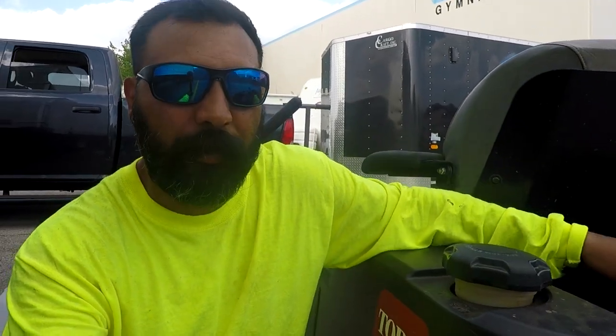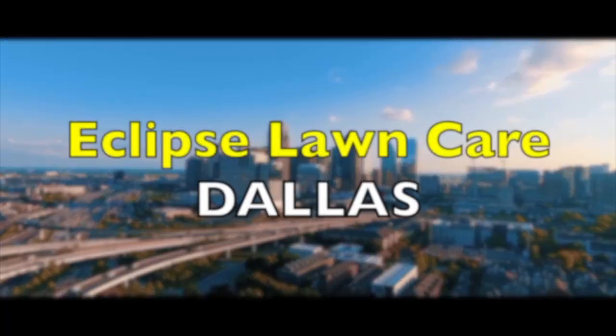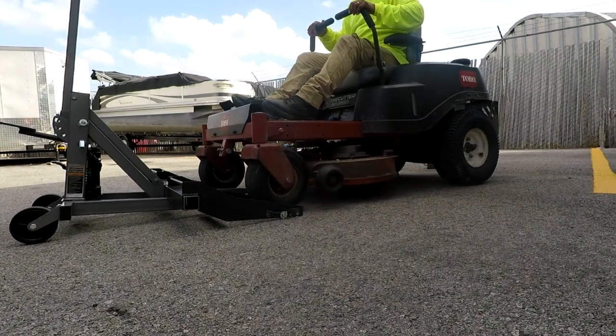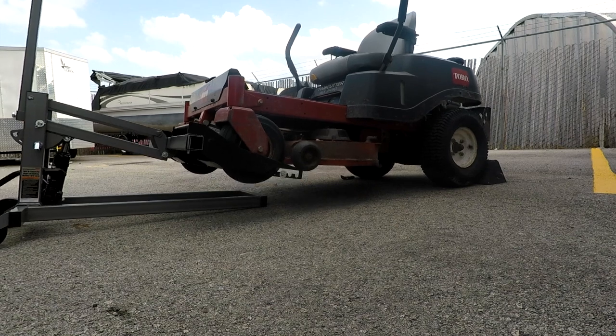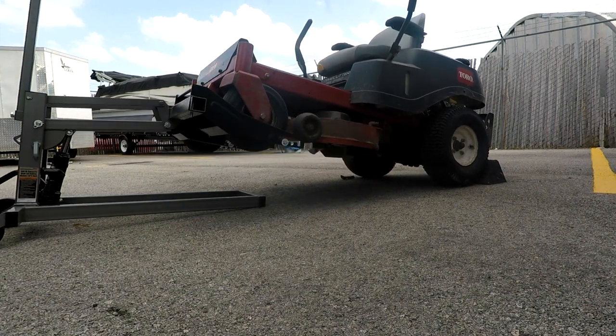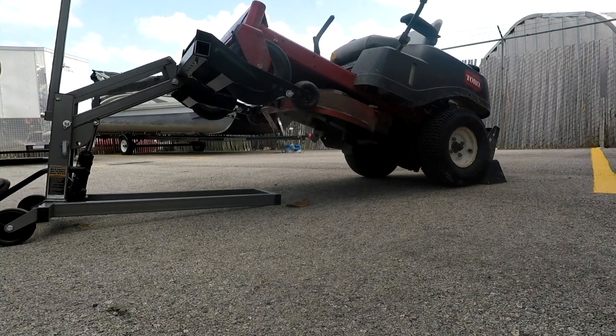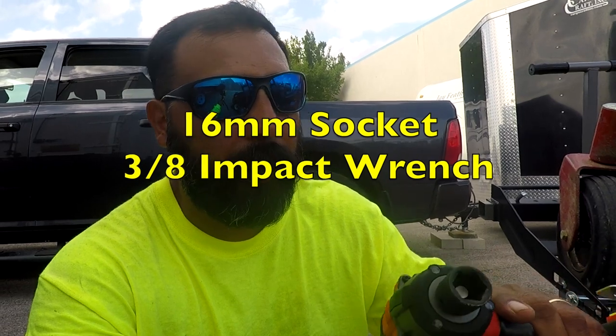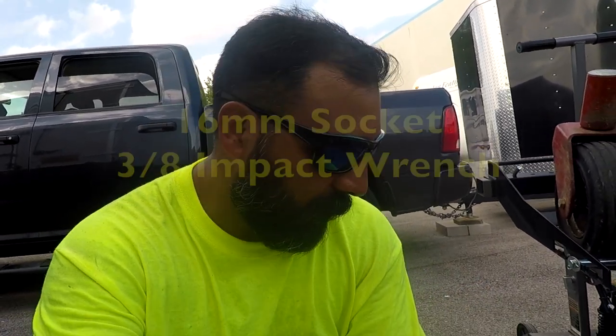Alright guys, I'm going to show you how to install some fresh new blades on a Toro MX3450. Let's get to it. The tools we're going to use: a battery operated impact wrench with a 16mm socket. That should be all the tools required, and of course some sharpened or fresh blades to replace.